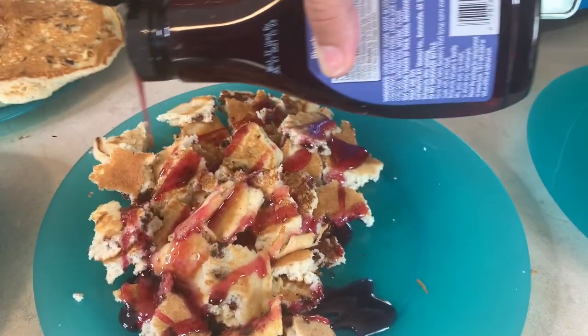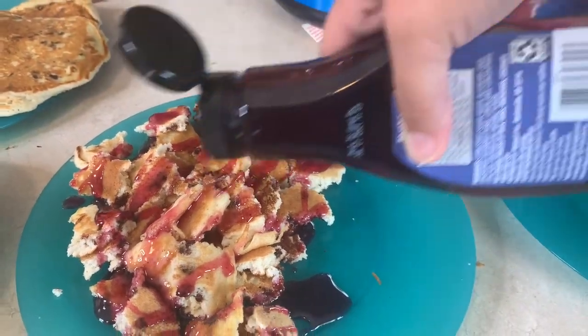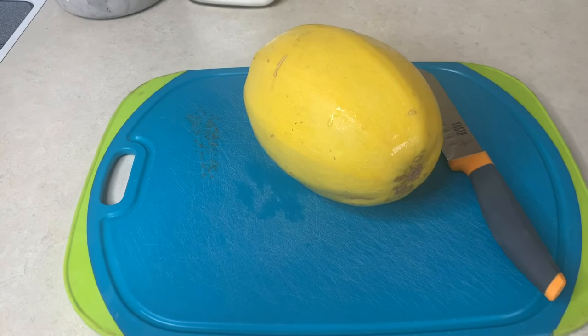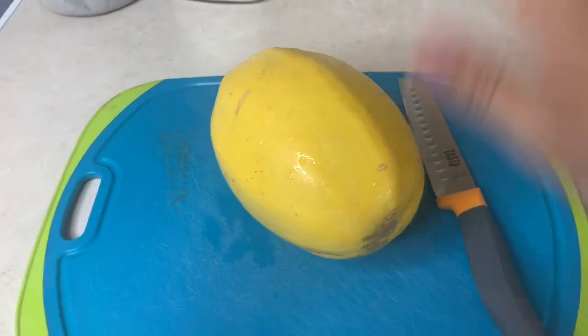I'd love to hear what y'all's favorite breakfast for supper meal is — we love breakfast around here. Tonight for supper, I'm going to be making some spaghetti squash Alfredo.